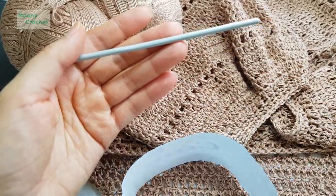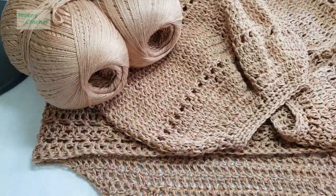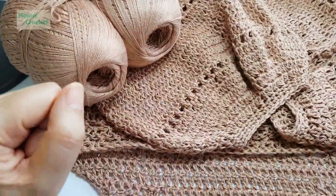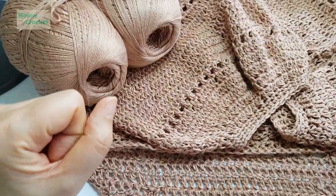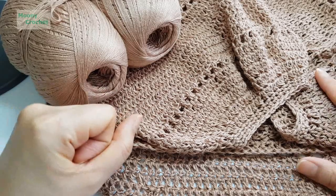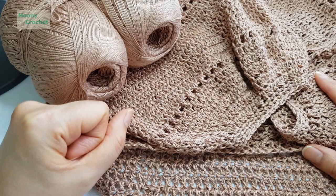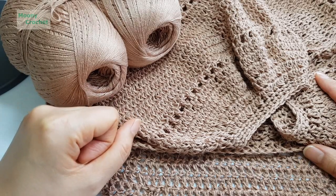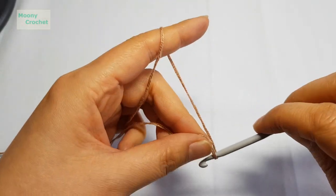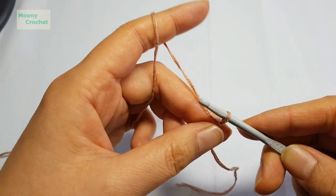If you get your measurements right at the beginning, you'll be able to knit without difficulty. You just need to measure your chest circumference, so I think you'll be able to do it well. Shall we begin? Cast on a foundation chain equal to your chest circumference — make sure it's an even number of stitches.